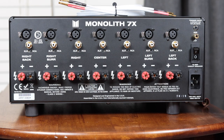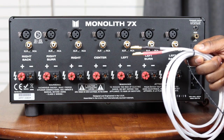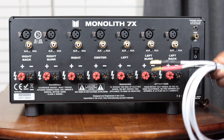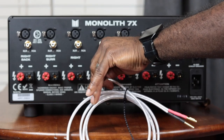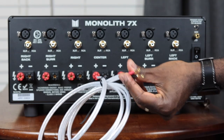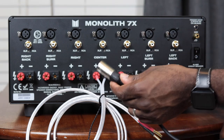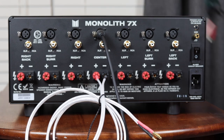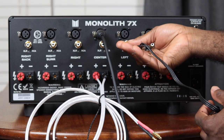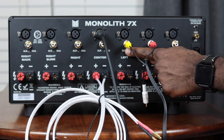Monoprice makes it very easy to connect to your pre-processor, AV receiver, or speakers. Starting with your speakers, Monoprice recommends 14 AWG wire or thicker — so 14, 12, or 10 AWG. You plug red to red and black to black. To connect to your AV receiver or pre-processor you can use an XLR connection or an RCA connection. Once connected, make sure you flip the switch to the correct connection type and you are good to go.